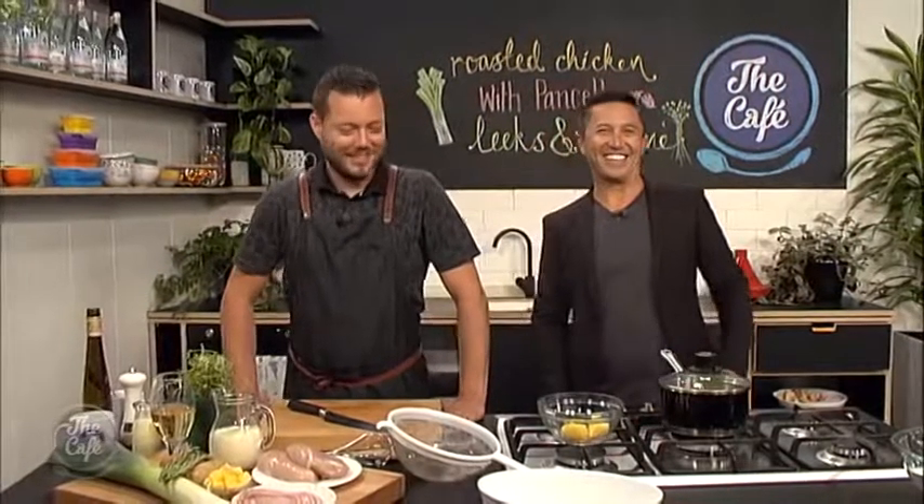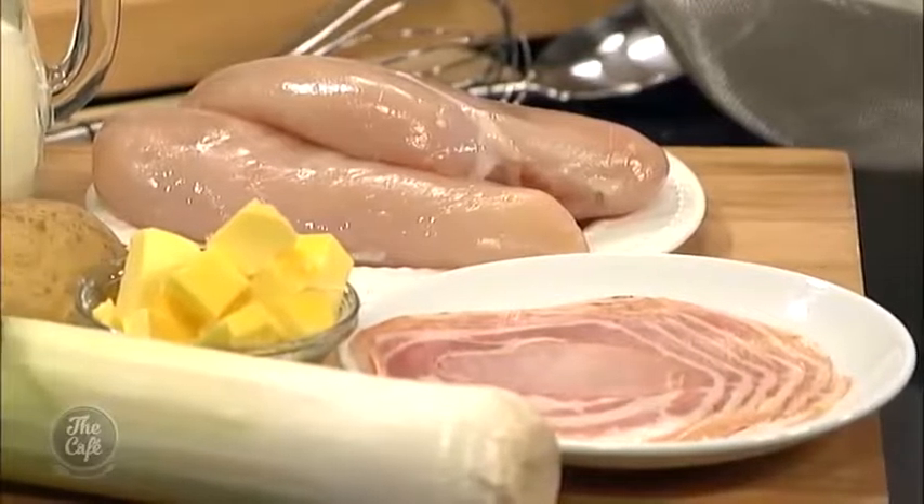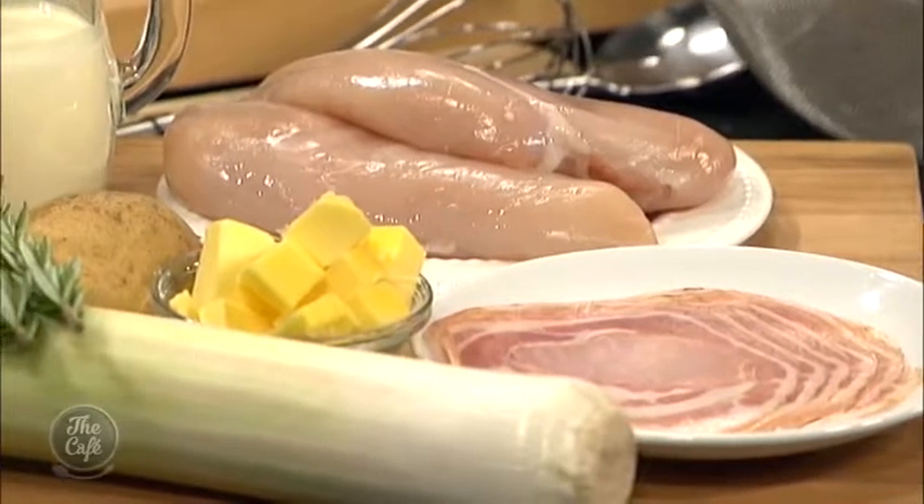Now it's over to Mel. We are in the cafe kitchen. Today we're doing chicken — I love chicken, but I find ways to cook it quite difficult, so you're going to show us something new today. We've got a really simple recipe. We're going to cook it all in one tray — I like the one-pot wonders. We're going to put all the ingredients in and it's going to cook the chicken, flavour the chicken, and create a sauce around the chicken.